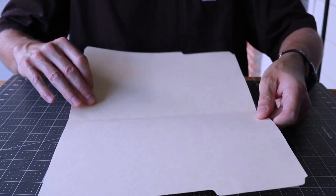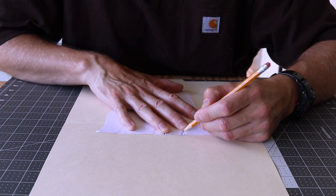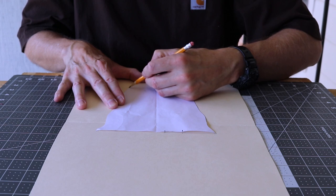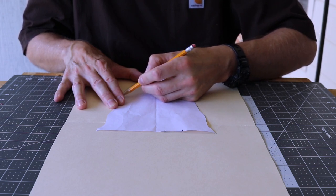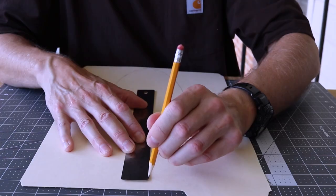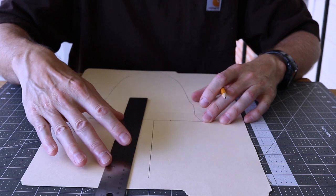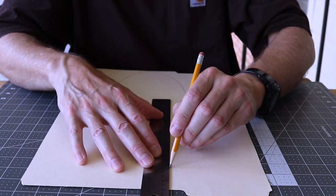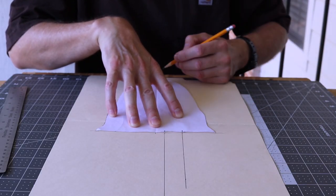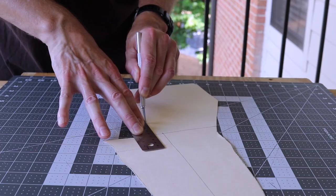I'm using a manila folder for the permanent pattern. I sketch out the one inch wide belt loop and mark the center, which will come into play later. Finally, I cut out the pattern and label it for future reference.